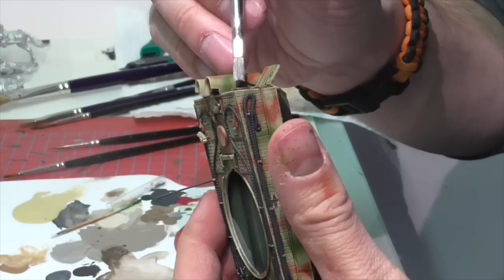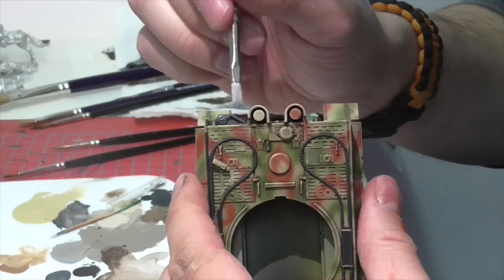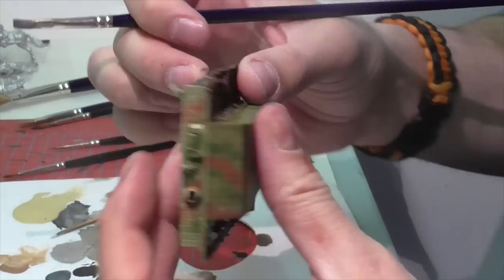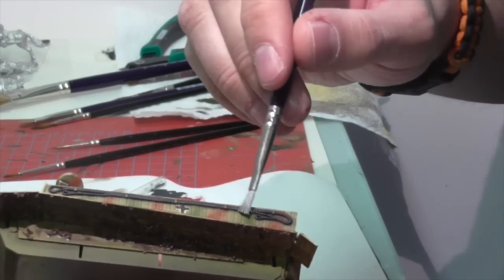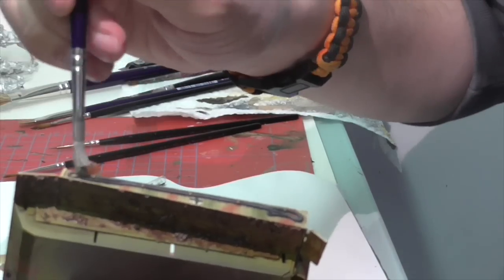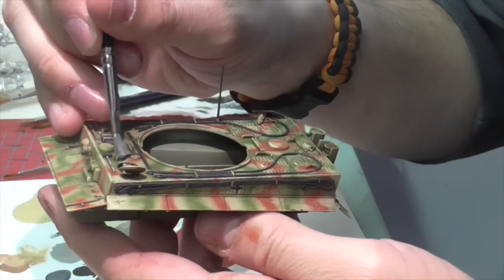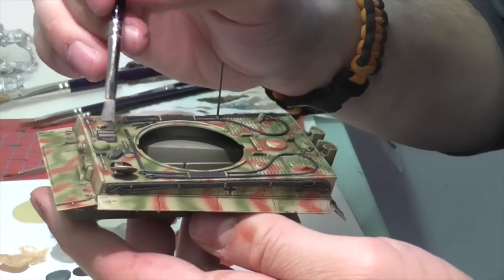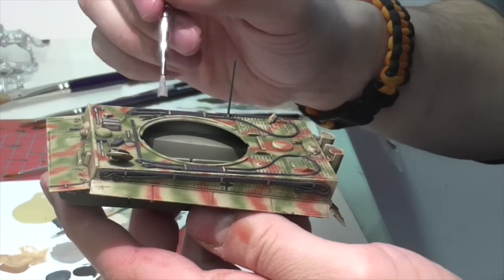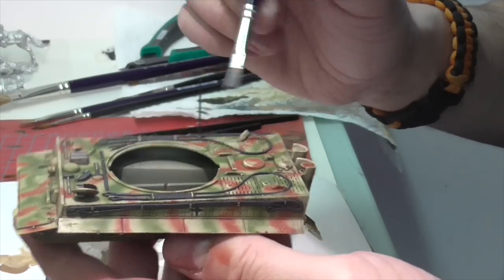Jasper's now going to apply a very light dry brush to all the metal areas — the tools, tow cables, and metal parts. He's using Vallejo Gun Metal and a really small flat-headed brush, which is the best type for dry brushing with its nice stiff bristles. He goes very lightly over those areas just to build up a slight metallic sheen, especially around the edges. You have to be careful not to get any metallic paint onto your hull.